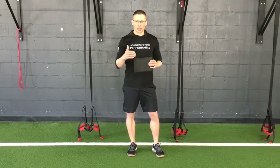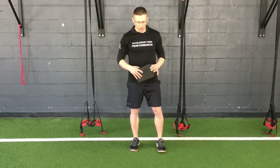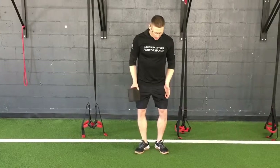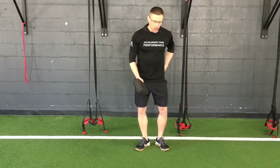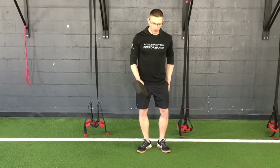All we need is a yoga block. For any hamstring curl or leg curl exercise — it could be using sliders, straps, or a stability ball — often what happens is when we curl our legs, our feet and legs will open up. When that happens, it's not so much our hamstrings working, but more of our side glutes helping out because the hamstrings fatigue and start recruiting different muscles.